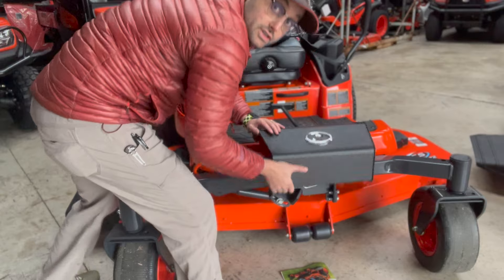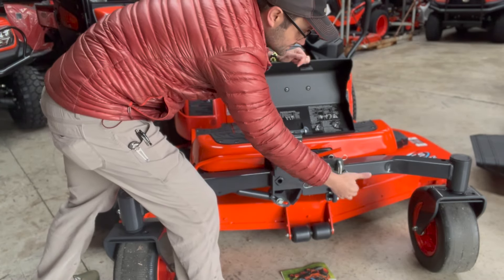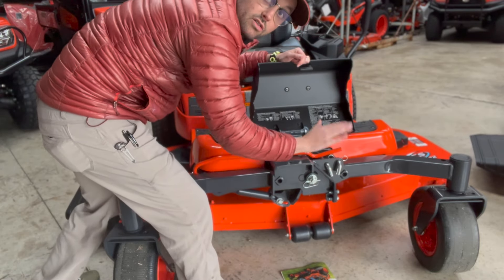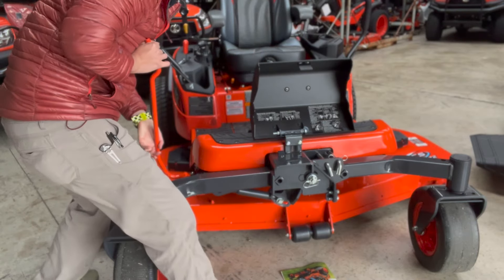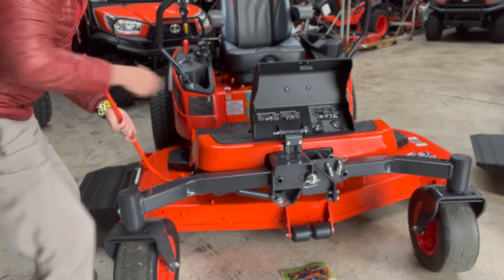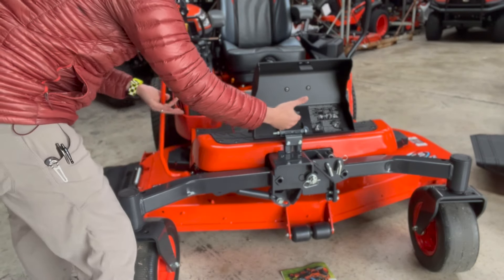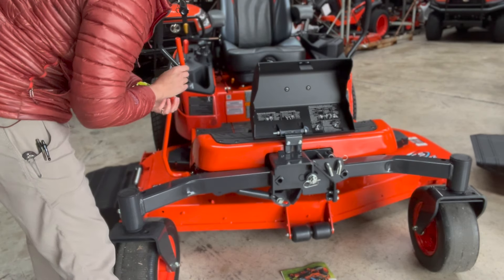This whole front portion pulls up, and we can set our pins to make that a solid rigid axle, or as it's set right now, it'll be free floating. But this also acts as a jack — we can pull this out, pull these pins, and we can crank this, and it will make the axle pivot so we can then get underneath the deck for maintenance.